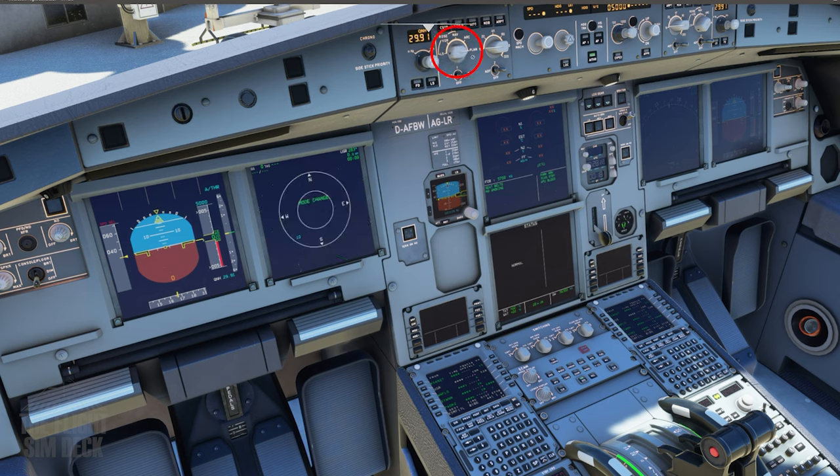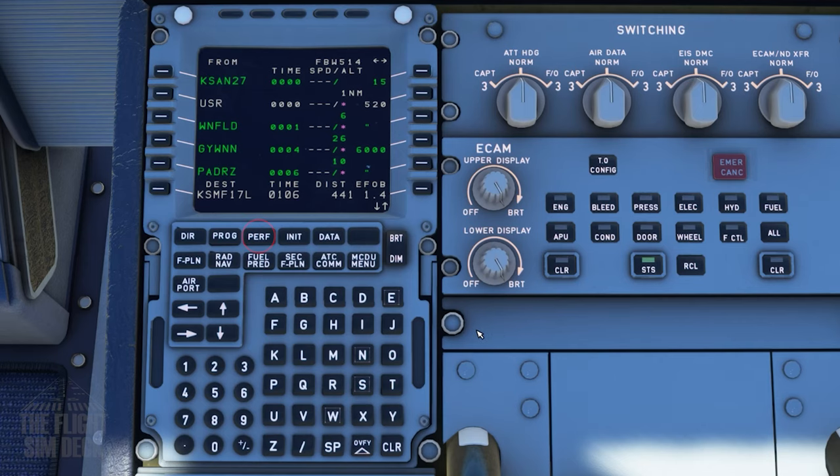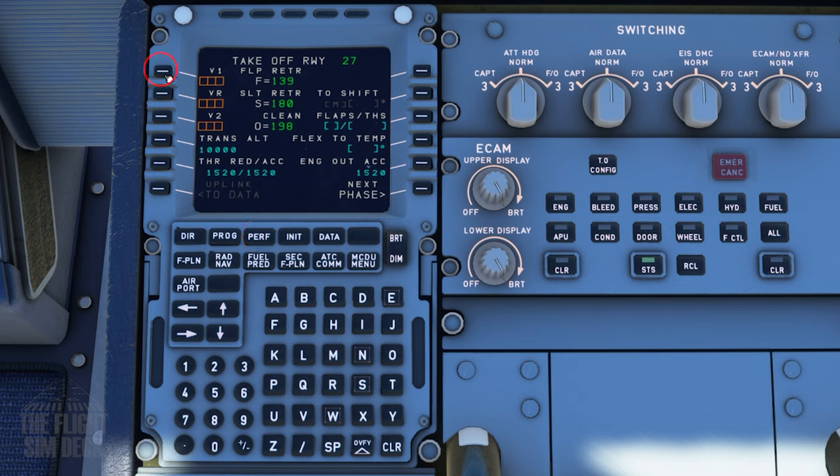Now if you want to look at the entire plan on the map display, you can hit Plan on the FCU. The next knob over controls the zoom. Then you can use the arrow keys on the MCDU to cycle through each waypoint.